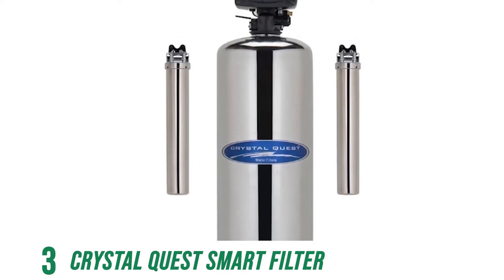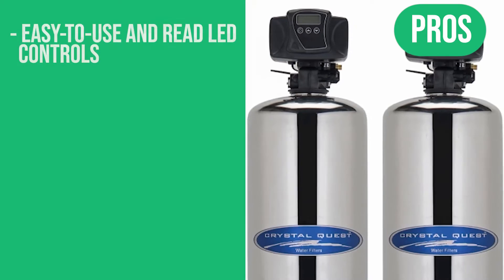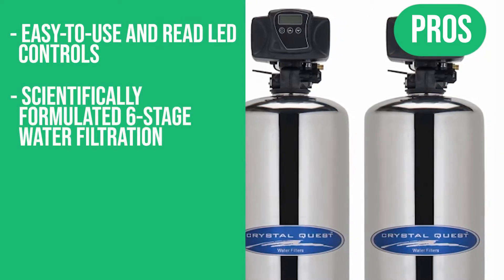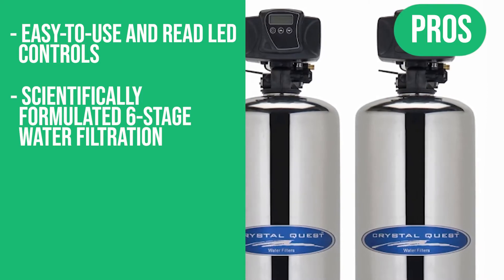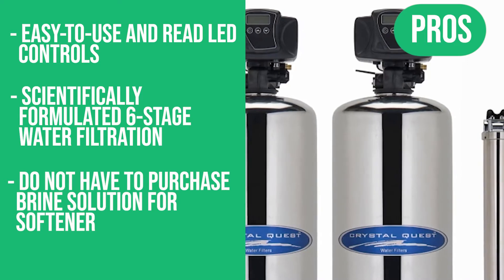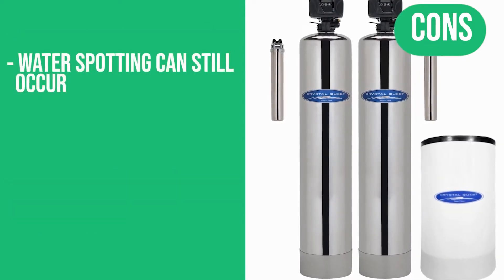This also comes with a one-year money-back guarantee. Pros: easy-to-read LED controls, scientifically formulated six-stage water filtration, and no need to purchase brine solution for softener operation. The one con: water spotting can still occur.